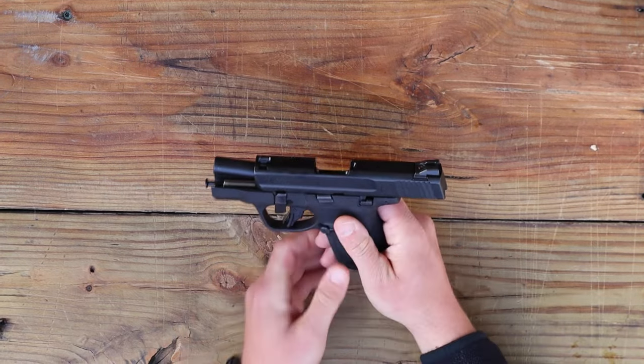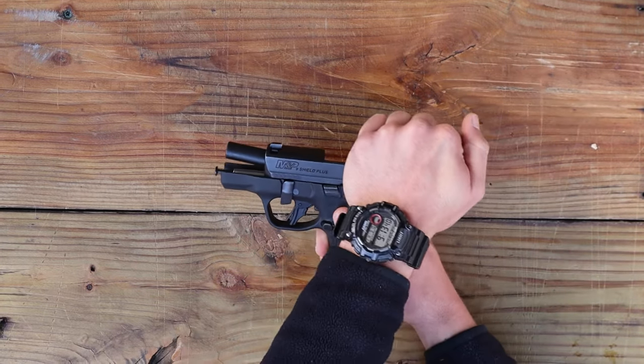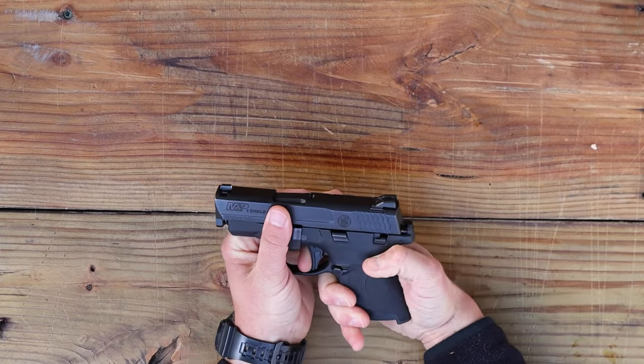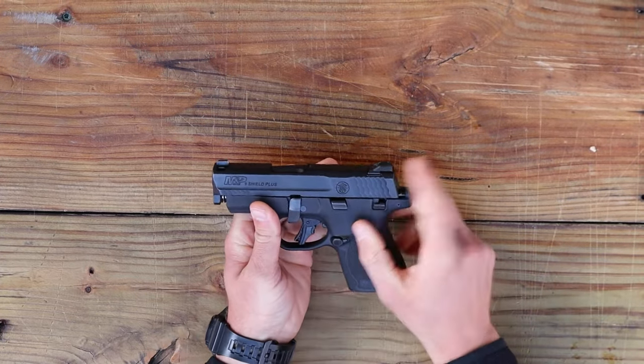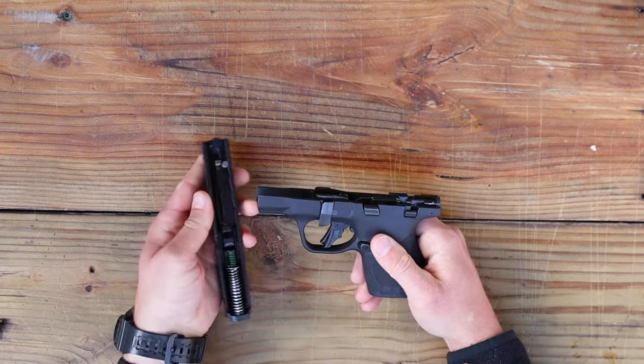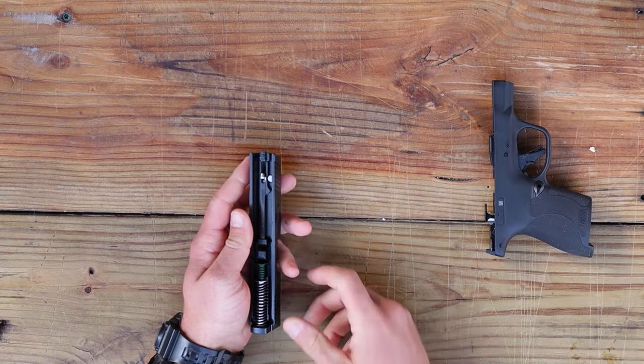All we're going to do is grab onto the slide, send it forward, grab onto the slide, pull back, ease it forward in a safe direction, and pull the trigger. That's going to unlock the slide from the frame and we slide it on off. This is as far as we're going with the frame, so we can set that off to the side.